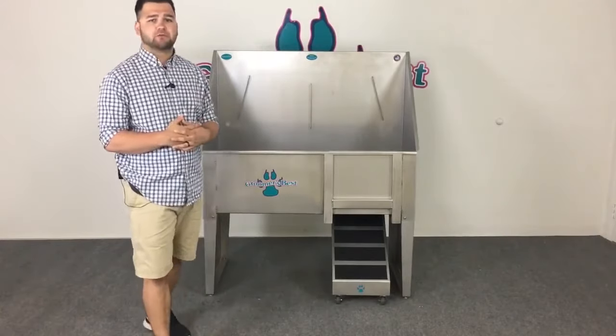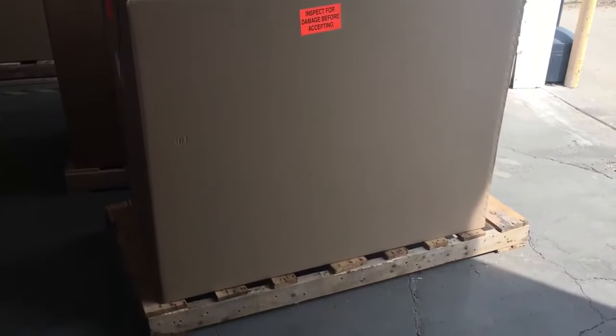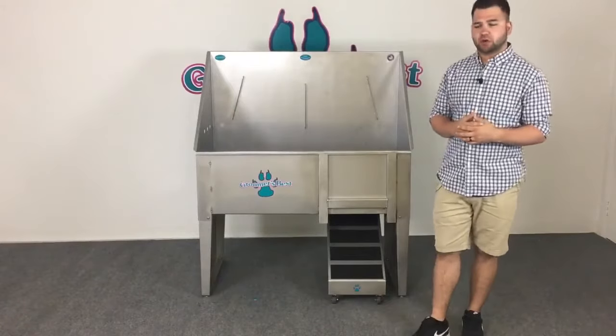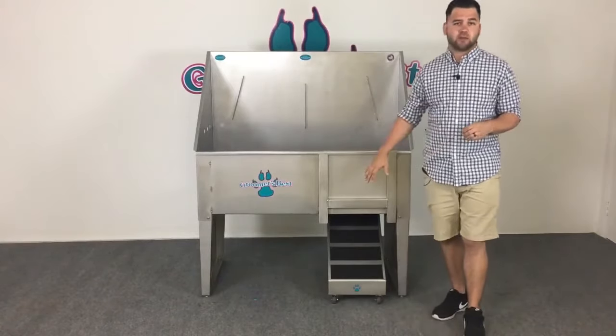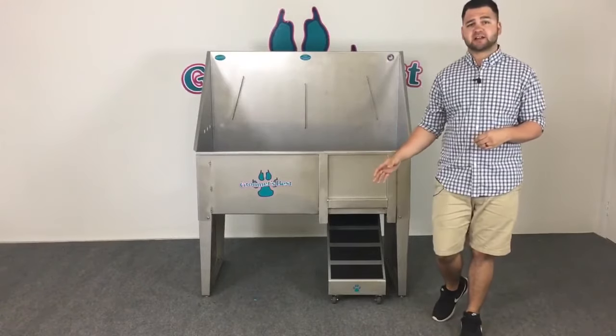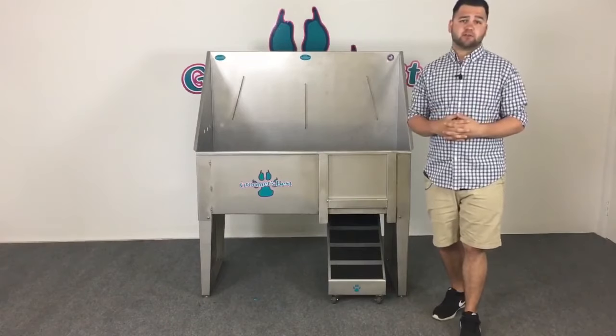The assembly of the tub itself when it arrives at your door is very simple — all it requires is four bolts on each leg and you're good to go. Thanks for taking the time to watch this video. If you have any more questions about our walk-through bathing tub or any of our products, you can find more information online at GroomersBest.com, or feel free to give us a call — we're more than happy to answer any of your questions.